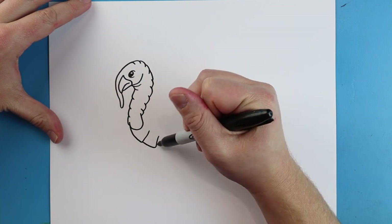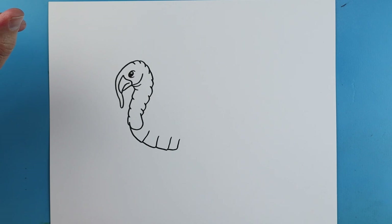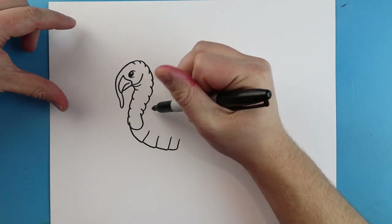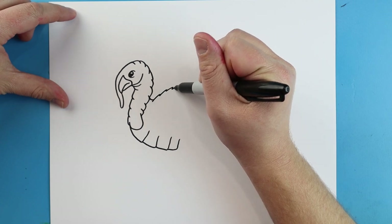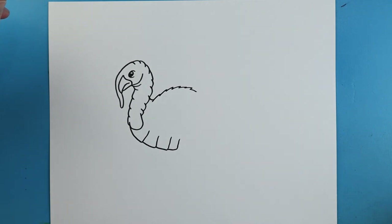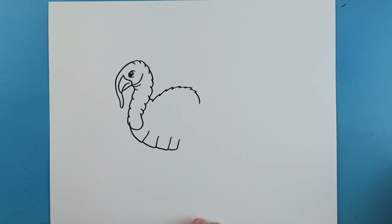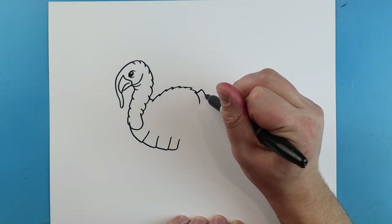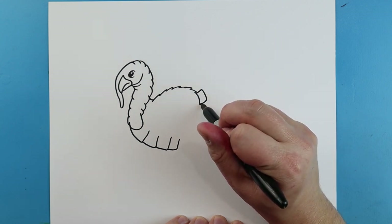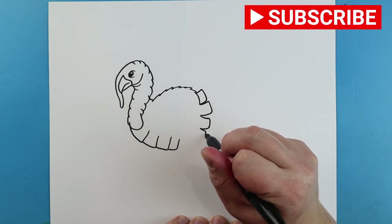Down and up, they're just going to curve across here just to show where there are some more feathers. Starting here, I'm going to draw a little line that curves over and then we're just going to make some pointed lines — they're just going to go up and then come back down. Now I'm just going to bring these down to here. Starting here, I'm just going to draw a line that goes up and then it's going to go down and in, and make a few more of these coming all the way down here.